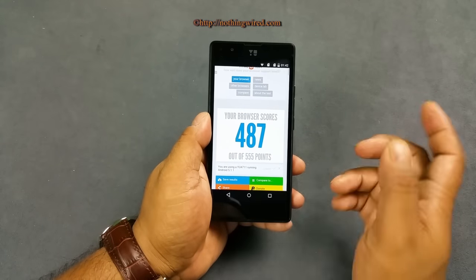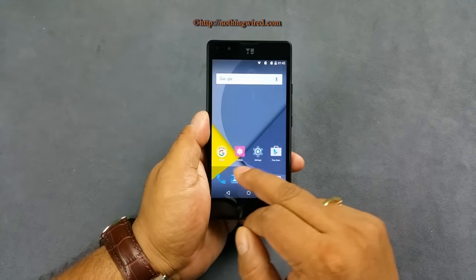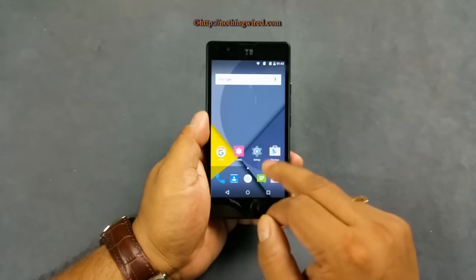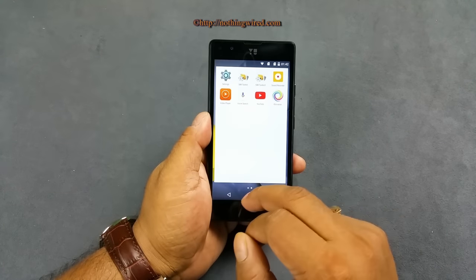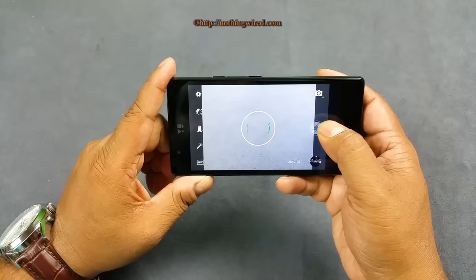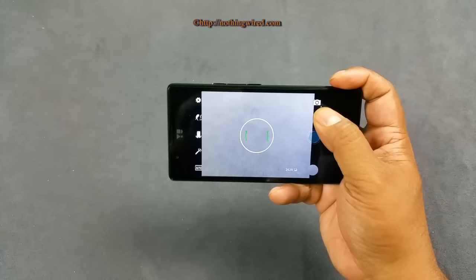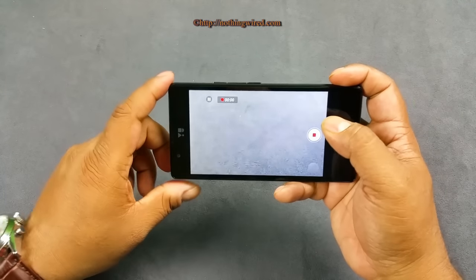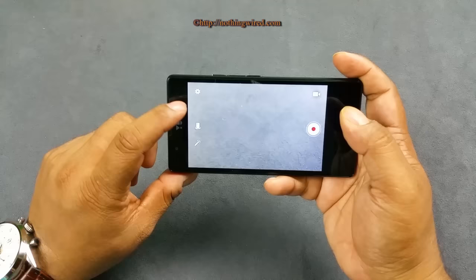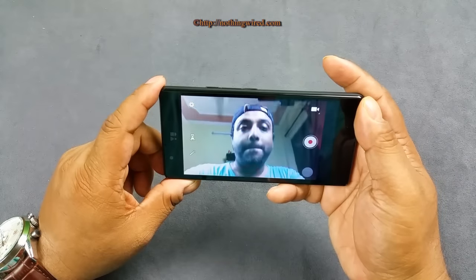Let's check out the camera. The 8 MP camera opens quite fast. You can start video from right here, or just tap to take photos — the screen brightens up to indicate a still is being captured. Switching to the 2 MP front camera, it's not bright at all and lacks detail — almost useless.